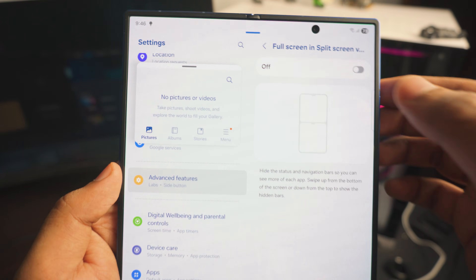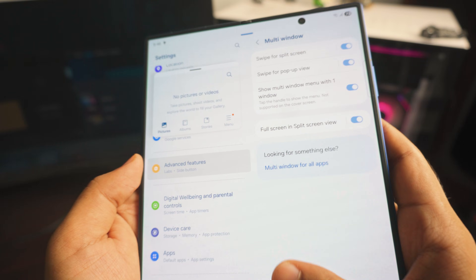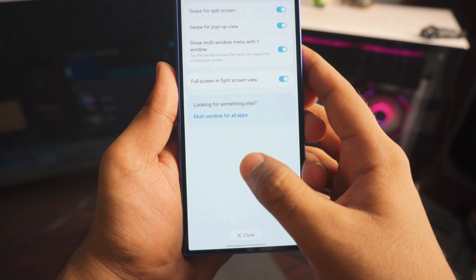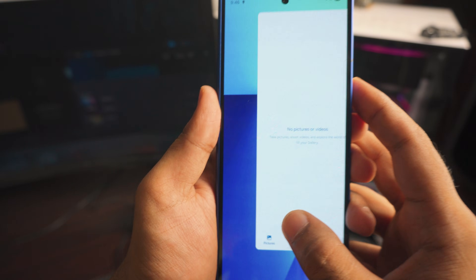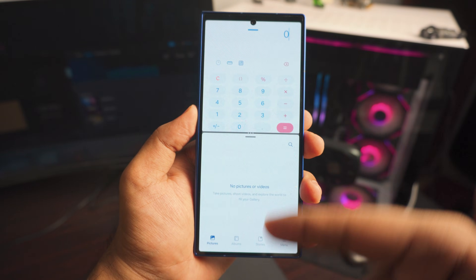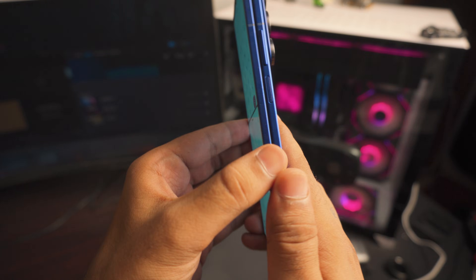Next is 'Full Screen in Split Screen View.' This means when you do half-and-half multitasking on your cover screen, it will go full screen. Really cool and helpful — just turn it on. If you do a lot of multitasking on the cover screen, this will make it much more usable.